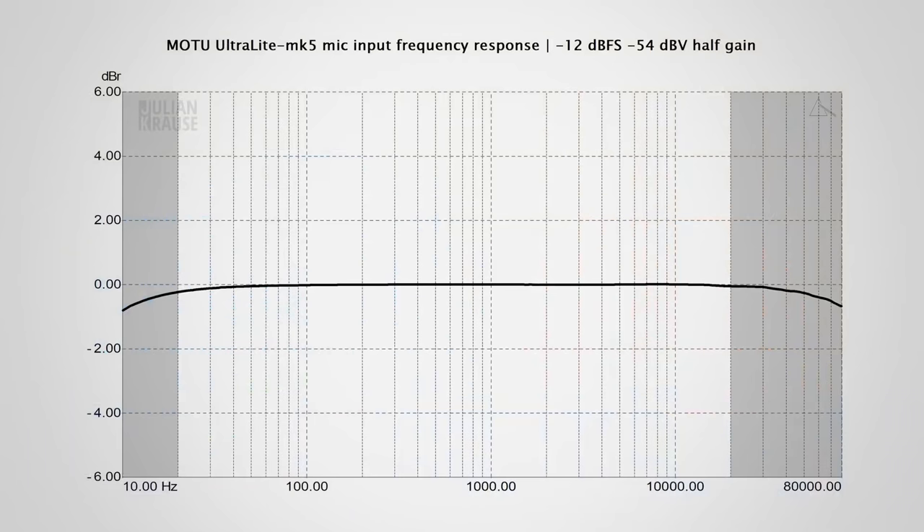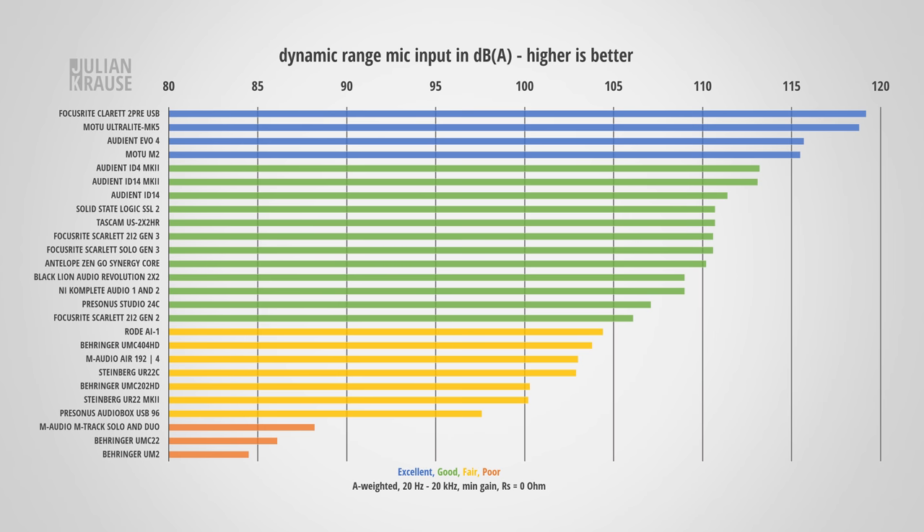Let's talk about the audio performance, starting with the two microphone inputs. The frequency response is very flat, meaning all frequencies in the audible spectrum are recorded equally well. Compared to other interfaces, the frequency response stays the same regardless of the set gain, which is really nice. The mic inputs on the Ultralight Mk5 come in at 118.8 dBA dynamic range, which is a huge and excellent result.